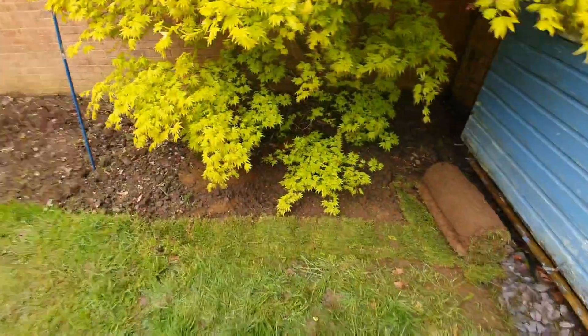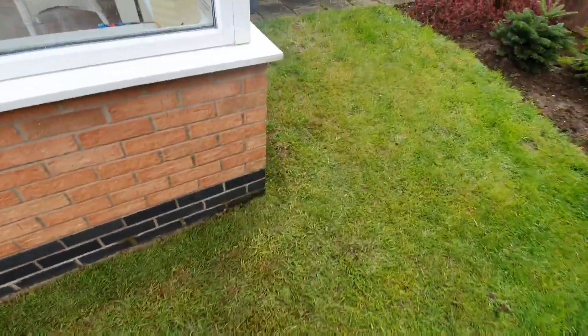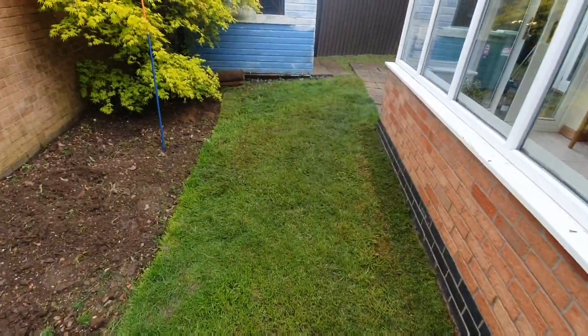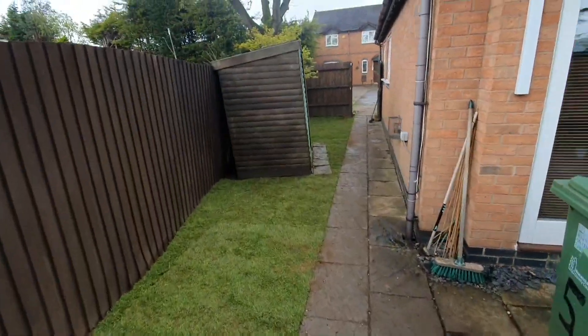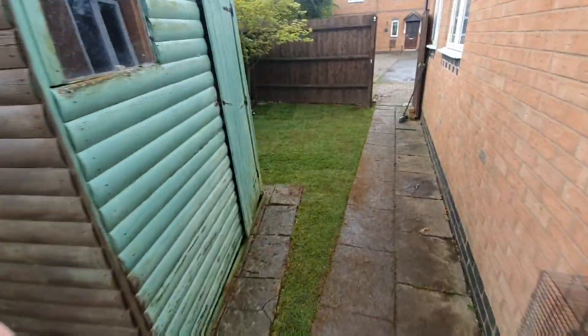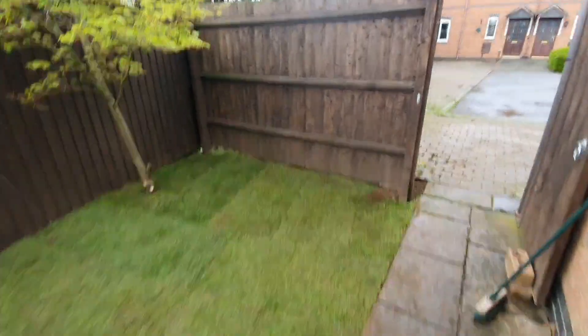Had a couple of rolls to spare at the end, so these are the extra bits just around the bottom of the conservatory — looking very nice and tidy. There was a bit of an uneven edge along the border, so I've straightened that up. And it looks like we timed it just right, because it's just started to rain again. Well, maybe you won't need to hose the grass in after all — that's great!